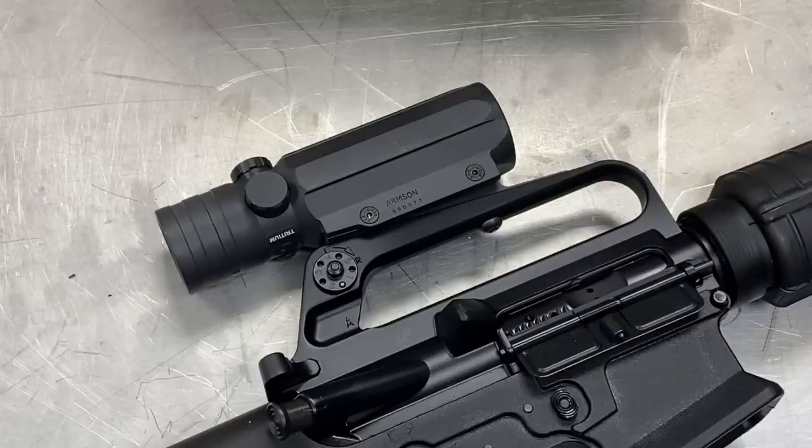From speaking to the people at Armson, these were first made sometime in the late 1980s, and we might have an interview with them on the channel in the future. But today I'm going to focus on the features of the ACS-21 and then how I do with it on the clock at the Black Rifle Match.